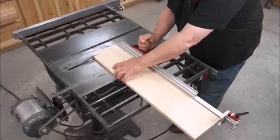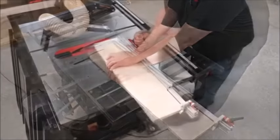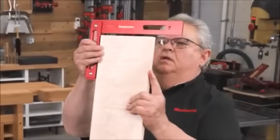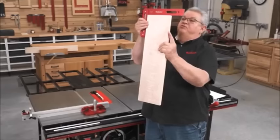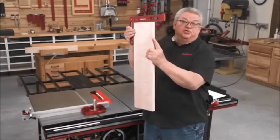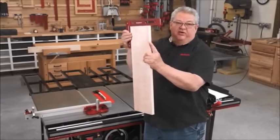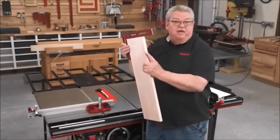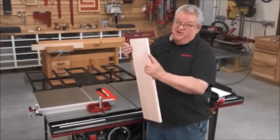Whether your saw is a relic from the past or the newest on the market, Woodpecker's new Exact 90 Miter Gauge delivers the kind of perfectly square cuts you may have struggled to get with your standard miter gauge.